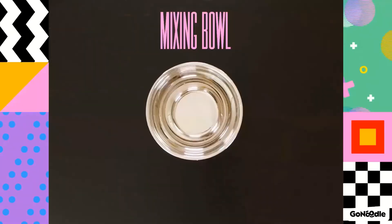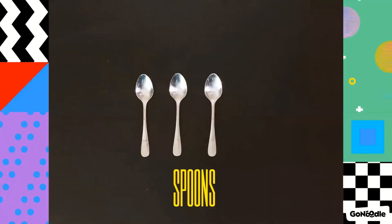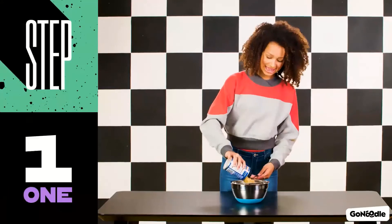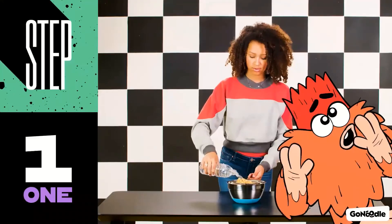You'll also need a strainer, a mixing bowl, a mason jar, a blender, and some spoons. Step one, pour the chickpeas into the strainer and then rinse them well. Squatchy's so hungry!